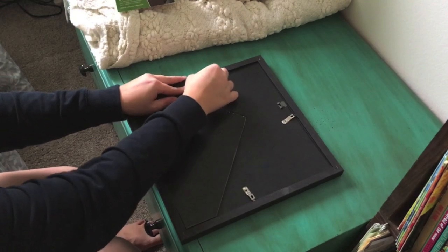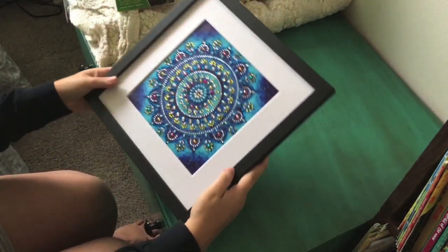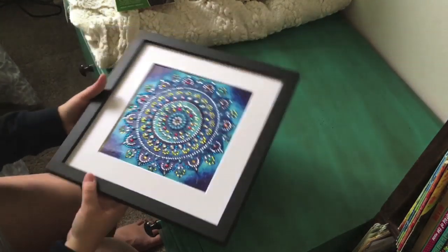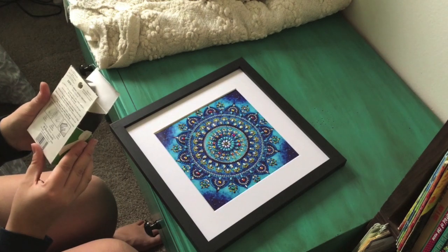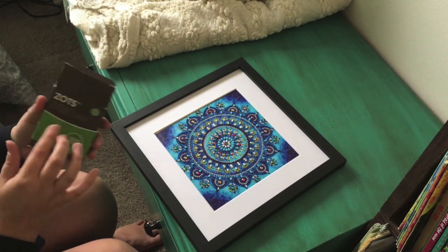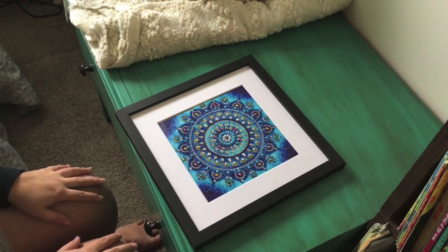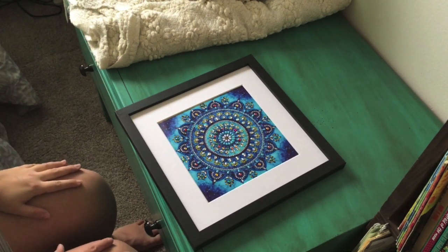I got four of these frames in a pack. I'll put the description for the frames and the diamond paintings in the description below. I think I got these at Michael's, but I'm sure they have them on Amazon too.